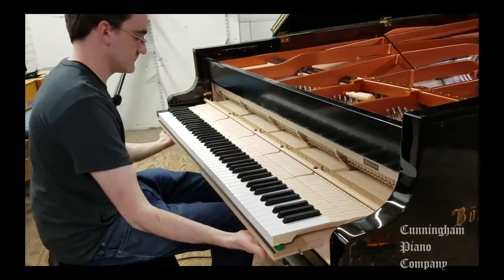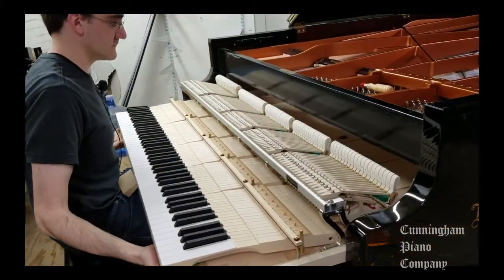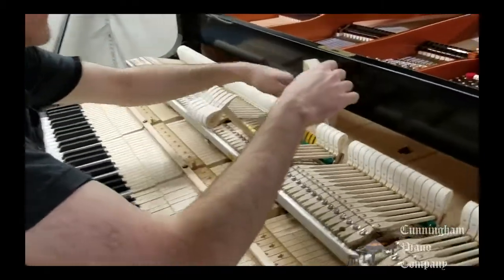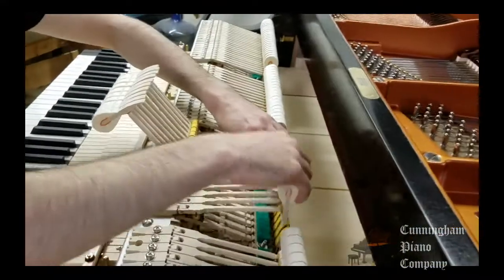Voicing begins with making sure that everything within the action is working at its best. The hammer strikes the strings squarely. The action is well adjusted and the piano is in fine tuning.